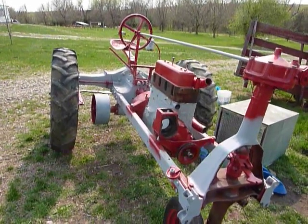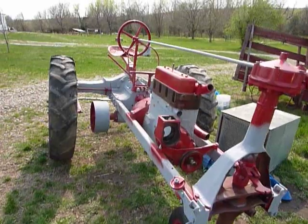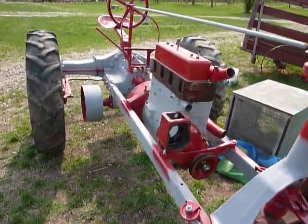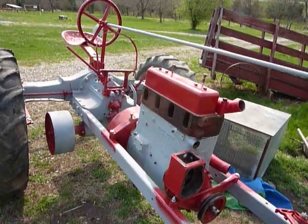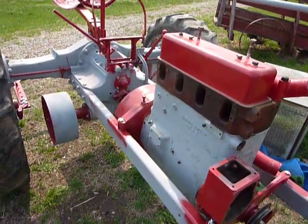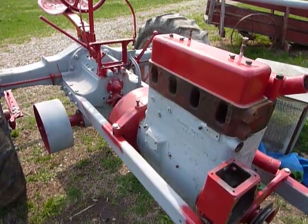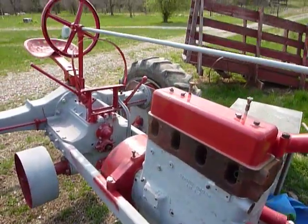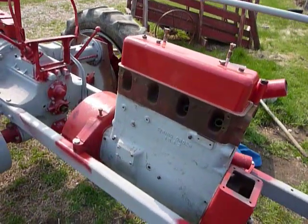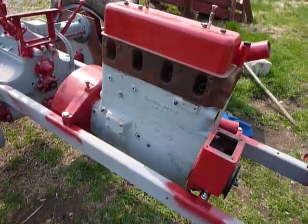Here's another update video of my Farmall F20 project. As you can see, I got it wheeled outside, and yesterday a friend of mine came over and helped me put the motor in — it took us all of about a minute and a half. It was surprisingly easy. Didn't even have to remove the steering rod there. It just dropped right in. We kind of shook it around a little bit and put the bolts in.